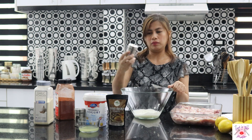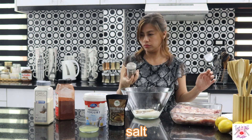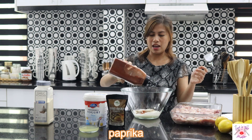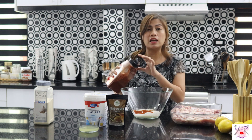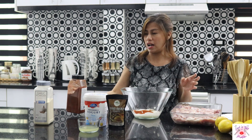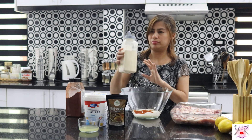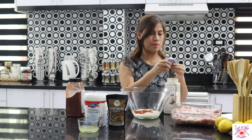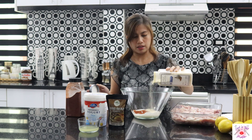Lagay natin yung pepper, salt, yung ating paprika. Masarap ito, mga madam! Paprika — pwede nyo din lagyan ng chili powder kung gusto nyo medyo may sipa ng anghang. Lalagyan ko na ng garlic powder. Kaka-grocery ko lang kahapon kaya sarado pa. Ganito na lang. Garlic powder.